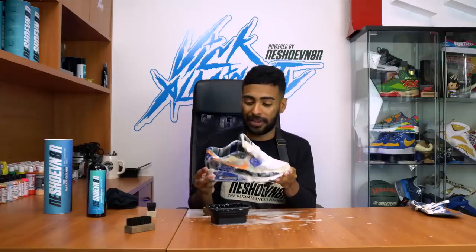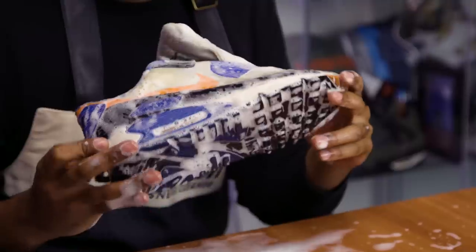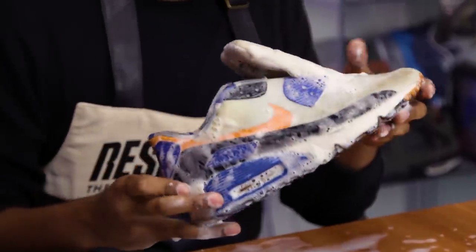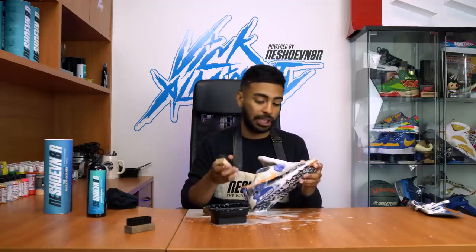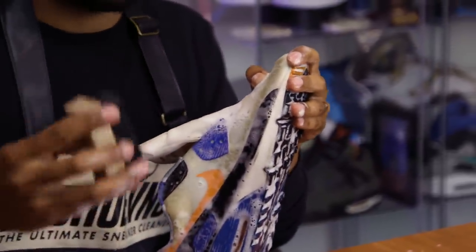So I did about 10 minutes worth of scrubbing on the uppers using a soft bristle brush. Like I said, I'm not seeing much of a difference. So we're going to bump it up a notch — we're going to use the all-purpose brush and hit all the areas around, hopefully to lighten up the yellow.